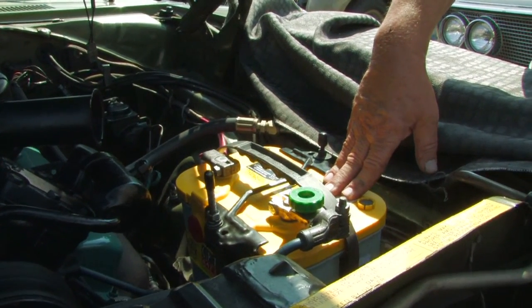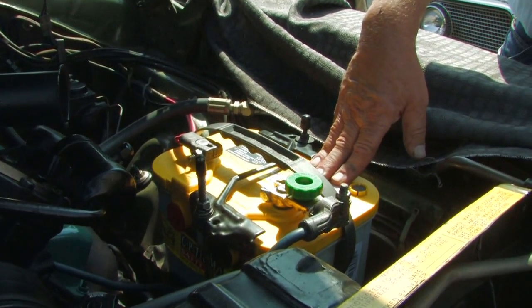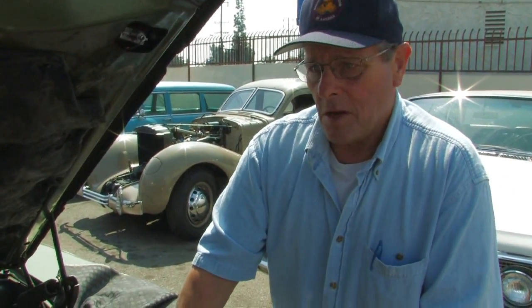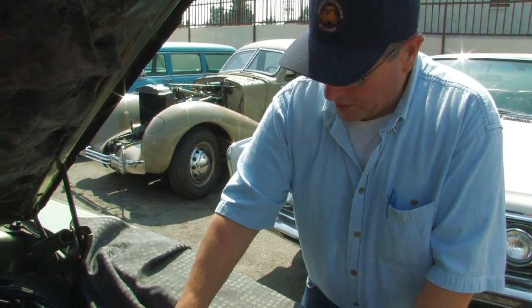One of the disadvantages to the Optima battery is the price. They're very expensive — they cost about two to two and a half times more than a regular battery. But they do last longer, so it's not uncommon for these batteries to last six or seven years if you keep them charged. As with any battery, if you let it discharge, it's going to start to sulfate and you won't be able to charge it back up again. So always keep your battery charged.